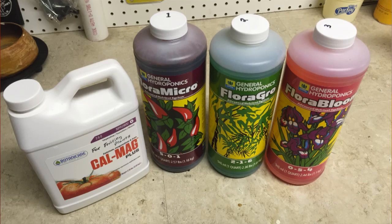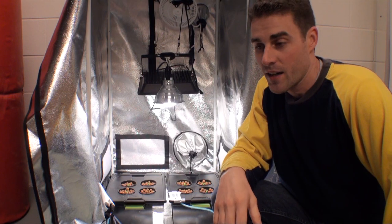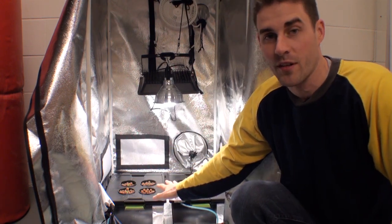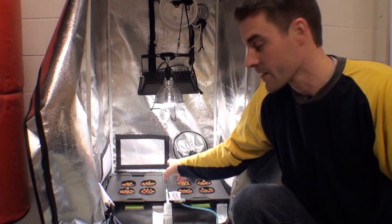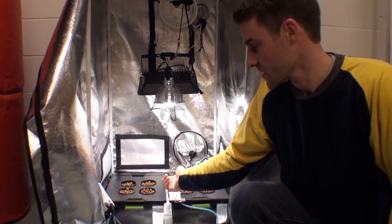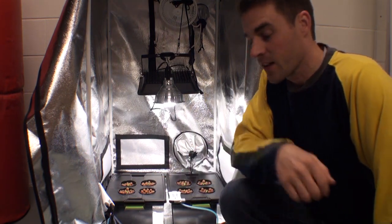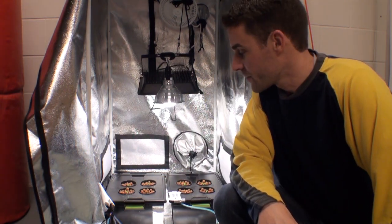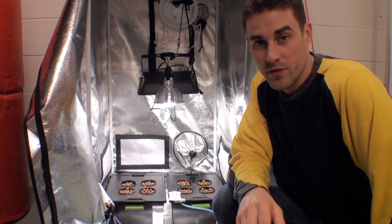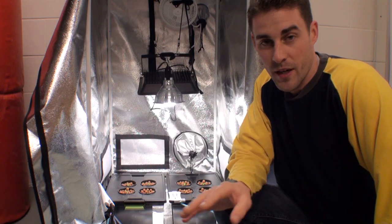We're going to be using a general hydroponic solution — the Trio and a little bit of Cal-Mag — using the recommended dosages on the bottles just to keep it simple. The tote bins I'm using have four cutouts each, so we're growing four plants in each. Right now I have the seedlings started, about five per net pot, and I'm going to thin them out based on which ones are growing better, so I want to start the experiment with them all about even.